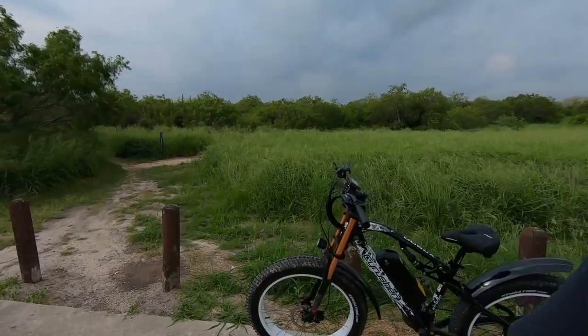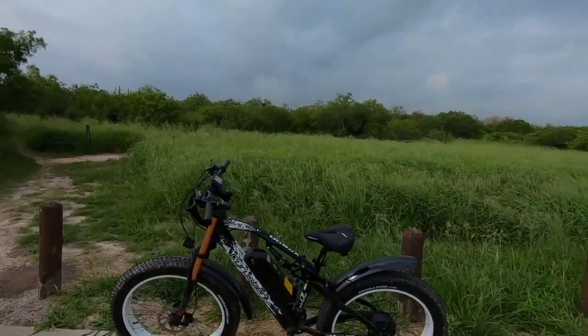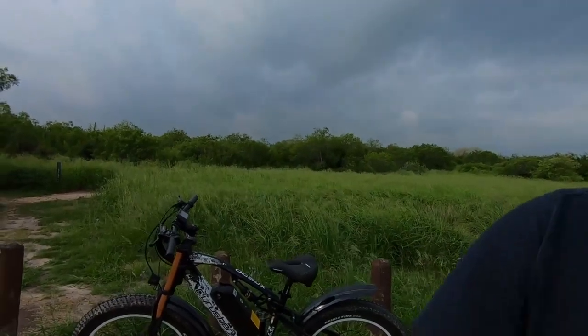Alright guys, that's going to do it for the Syrusher XF900. It's a very cool bike with lots of fun riding around these trails — you can see we got it pretty dirty. If you need to know anything else about the bike, head over to Syrusher's website — I'll have a link down below. Any specifications you didn't see in the overview video are probably listed there as well. We'll see you on the next one.